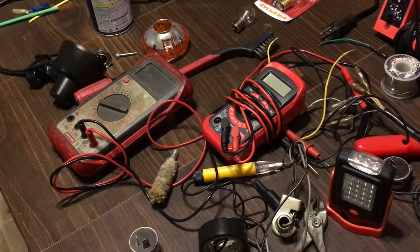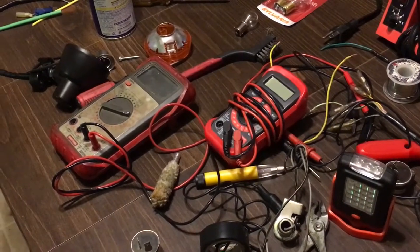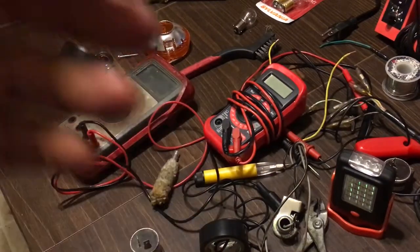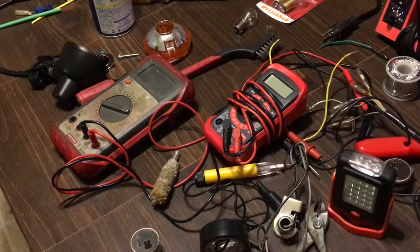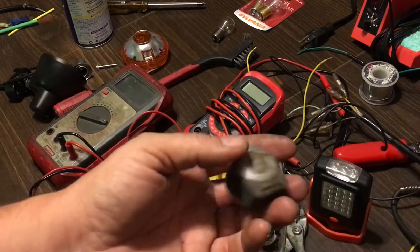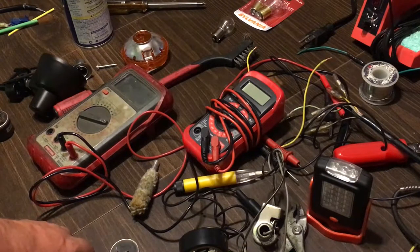So to go over this one more time: we went over back feeding so you don't have other lights blinking at the same time — this also works for the brake light. We went over directionals, the battery, the horn, and how to test points and shorts.